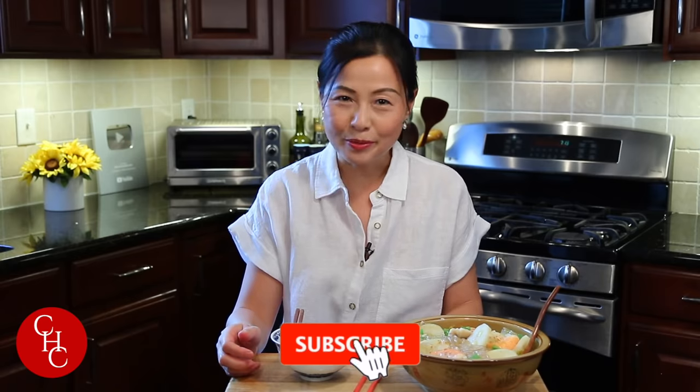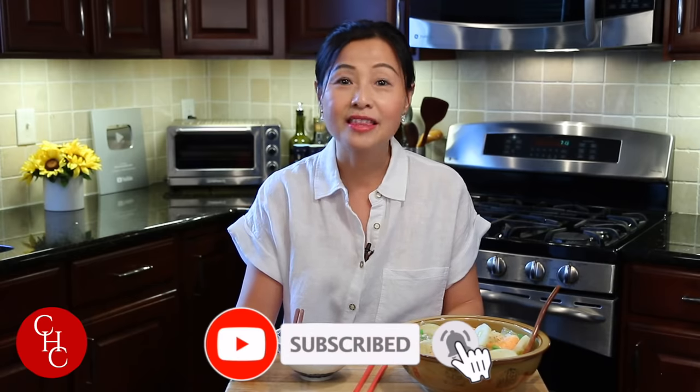If you like this video, please give me a thumbs up. Please subscribe to my channel if you haven't yet. Thank you so much for watching — see you next time!